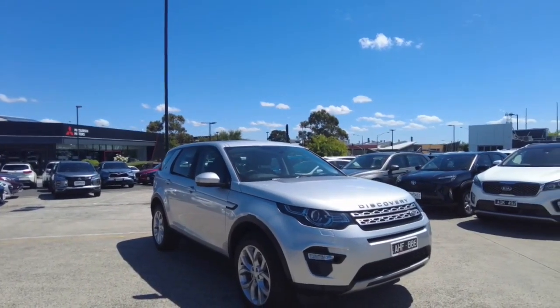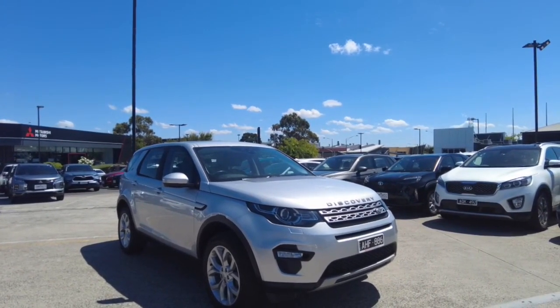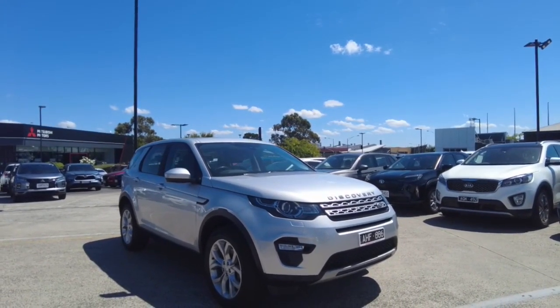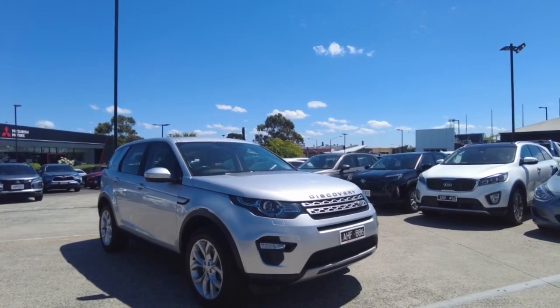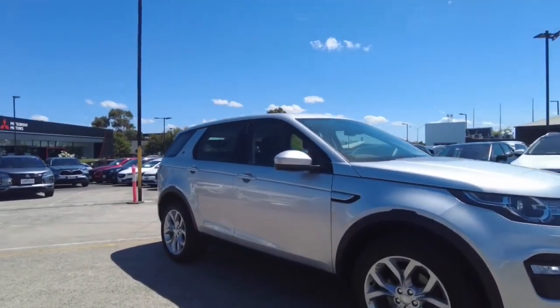Welcome to Beric Mitsubishi. My name is Harrison and today I'll be going over this 2015 Land Rover Discovery Sport. In this video we're going to explore the interior and the exterior of this car and I'll also tell you a few features about it. We'll start off just by doing a walk around the vehicle.